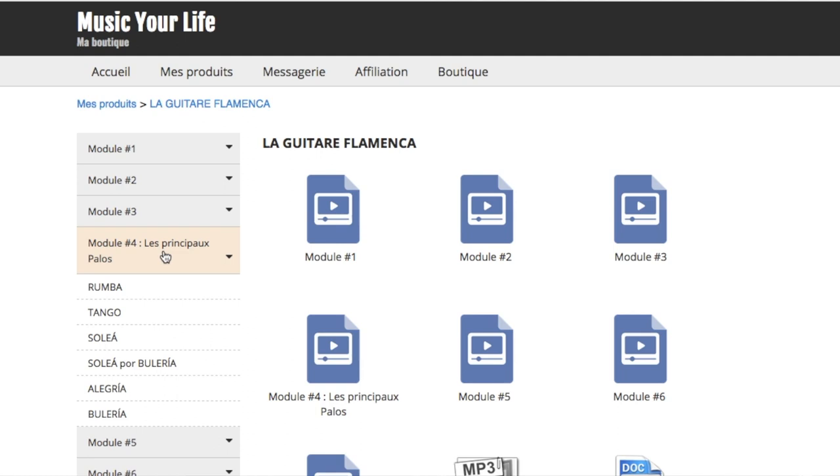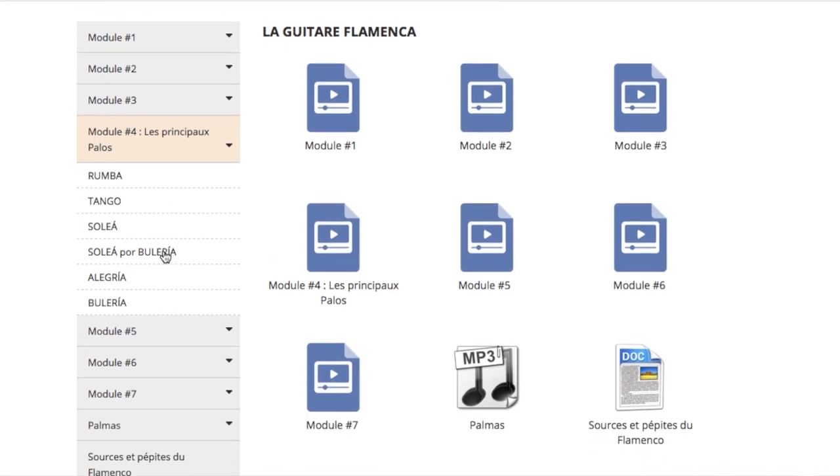On va aussi avoir un regard sur des tas de palos différents comme la buleria, l'allegria, granaína, solea, rumba.